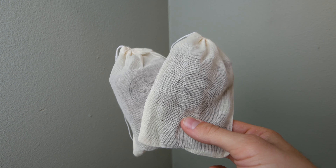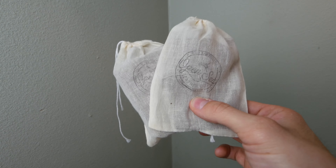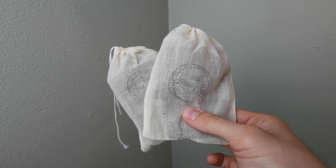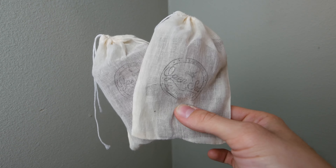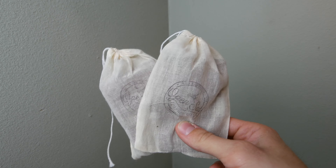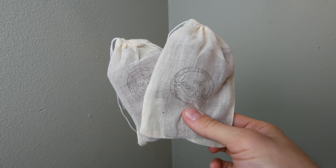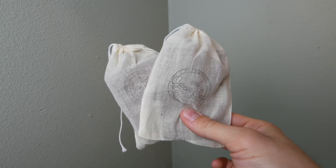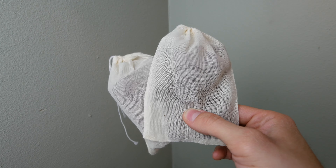Hey, how's it going everybody, welcome back to another video. Today I'm really excited to share some wallets from a fantastic company known as Open Sea Leather. I reached out to them and asked if they could send me a wallet to review. They have a new style of wallet they just released a few weeks ago. Even though Open Sea Leather did send these wallets to me, they did not pay me to say any of this — all these thoughts are my own.